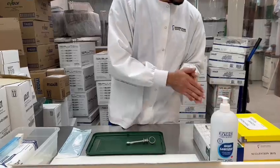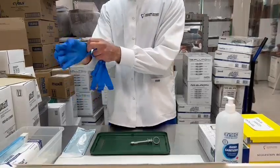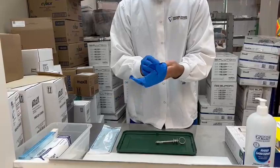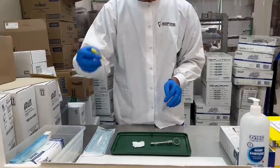We sanitize again and grab a pair of gloves. After getting the gloves, we grab a piece of gauze to test the syringe on and we grab a needle.